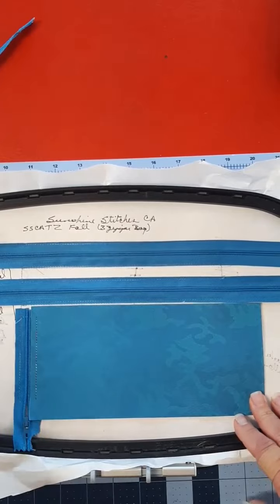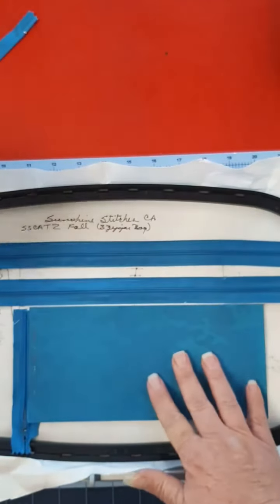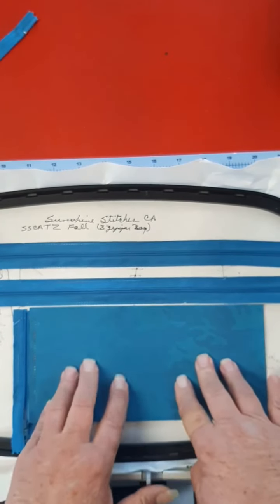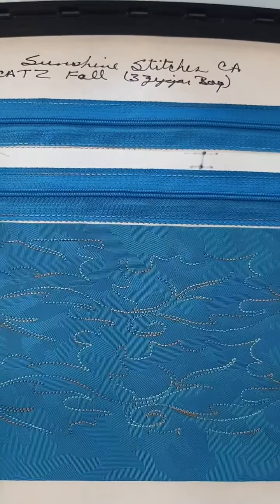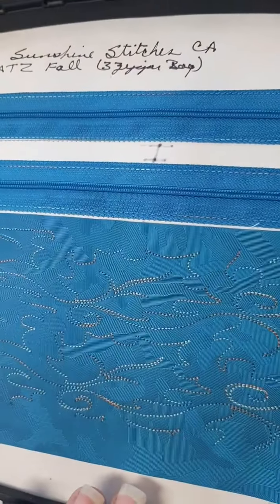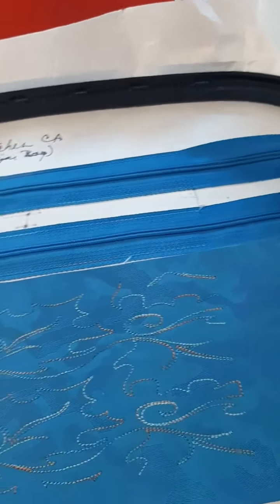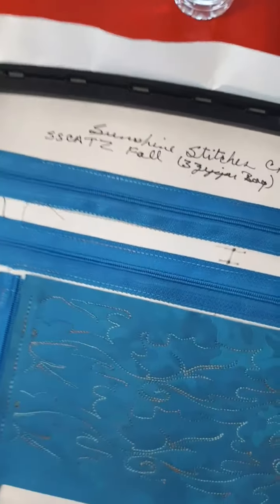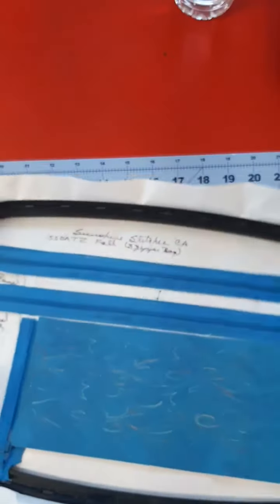Now we're going to do the fall leaf design. If you do not want a design here, just skip this step. Our leaves are stitched in, and depending on the thread choice, it may be subtle or it may pop. It's really pretty in person — I know it's hard to see in the hoop here.